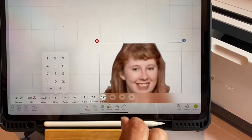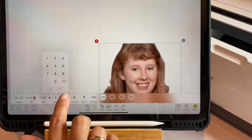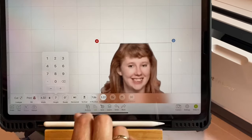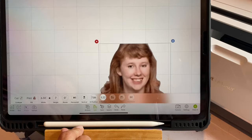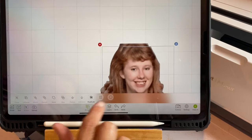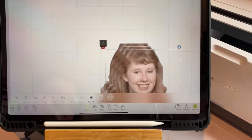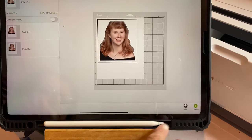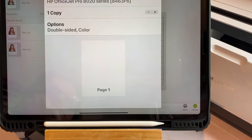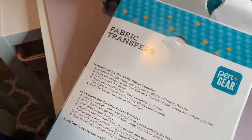I bring it in and put in my sizing. This is going to be a print then cut, so I've already turned on my inkjet printer and it's ready to go. I'm doing three t-shirts, so after I get the size that I want, I just hit duplicate two times and I have three. Then I send it to my printer.